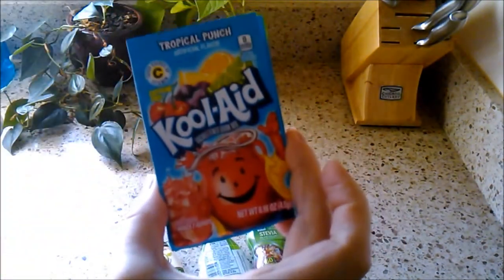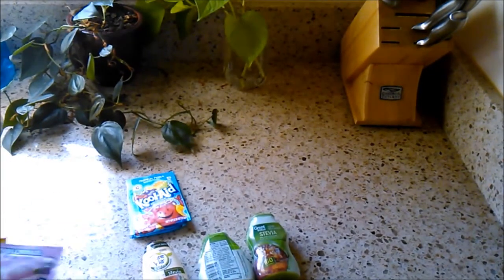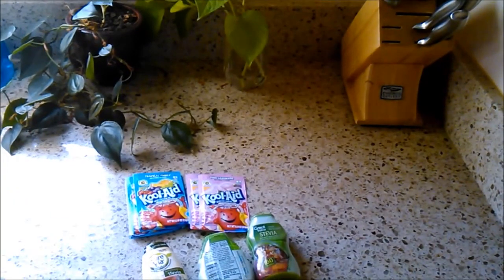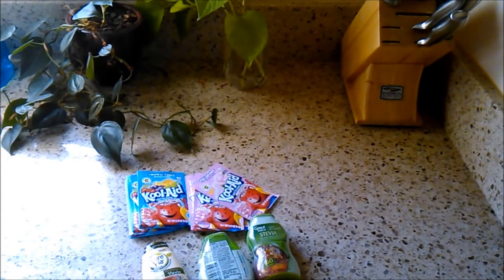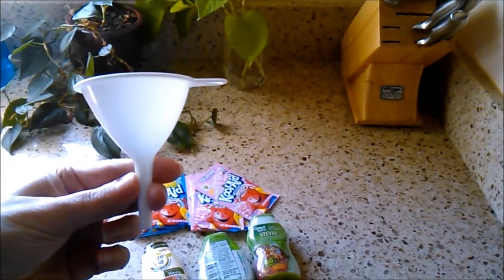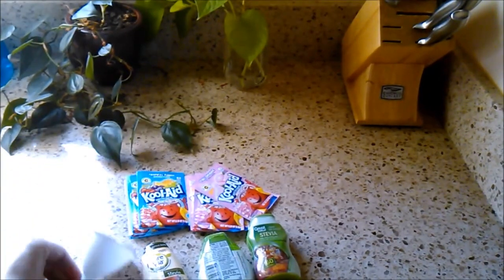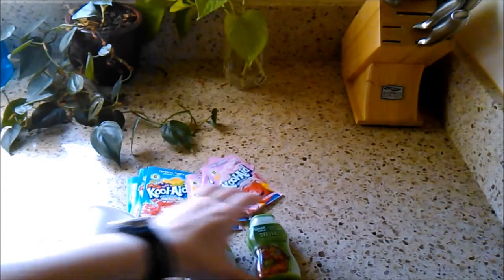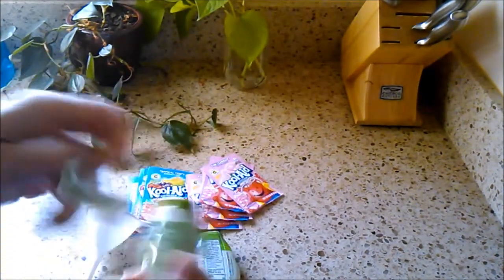What I do is purchase packets of Kool-Aid. Here's Tropical Punch Kool-Aid — I've tried quite a few flavors. This one is Pink Lemonade. I use a small funnel, just this size right here.